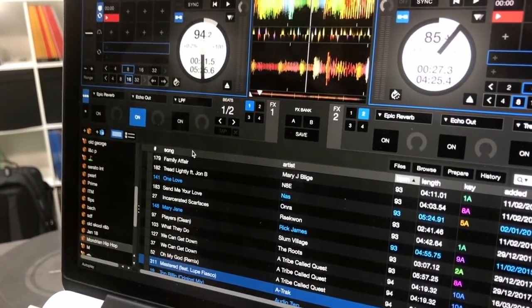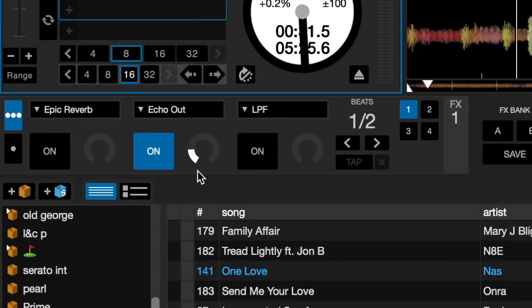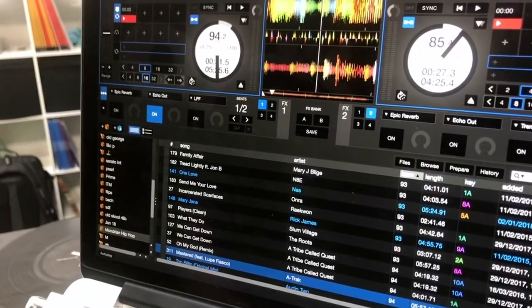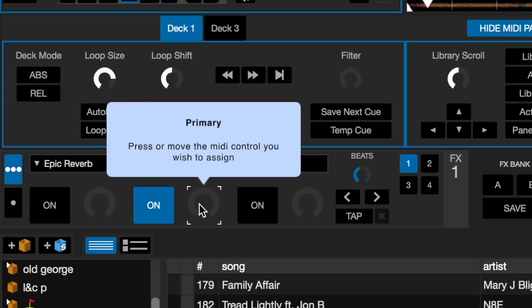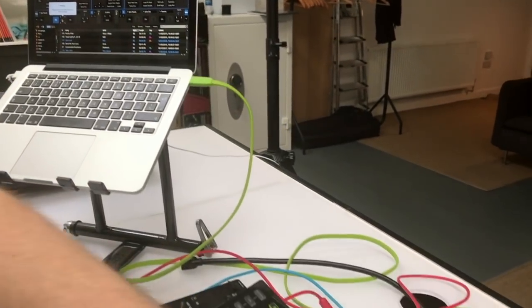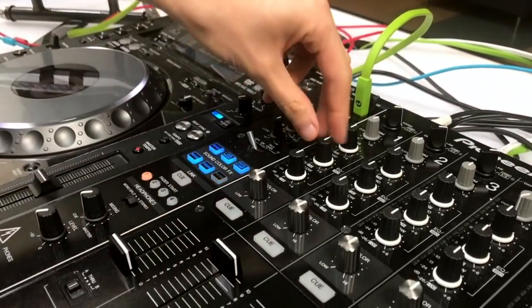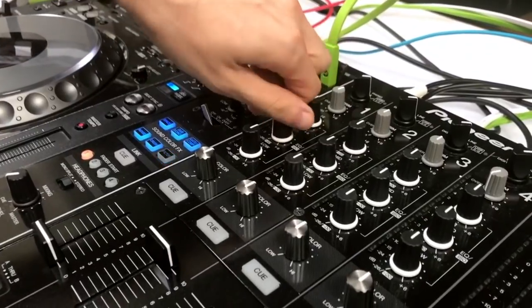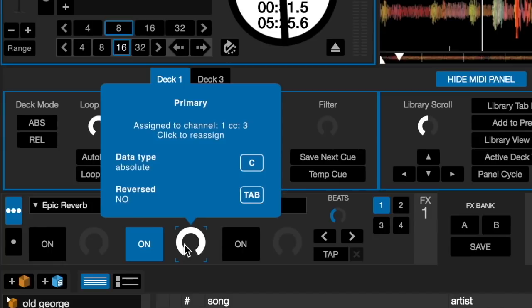Something I love is the echo out effect in Serato DJ Pro. I'm going to assign the amount here to one of the dials on the mixer. Go to the MIDI tab, click on the dial, and on the mixer adjust the dial you'd like to assign it to. I've got deck one in Serato running through channel two, so I'm going to use the mid section of the EQ on channel one — now this has the echo out amount assigned to it.